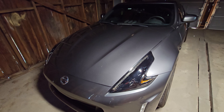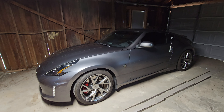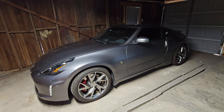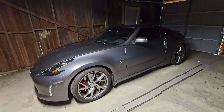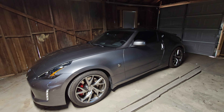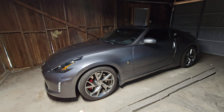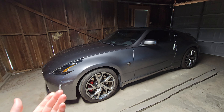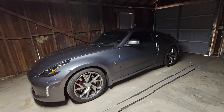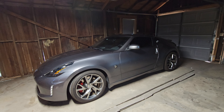Eventually I want to wrap the car — I'm not sure what color, but I do want to wrap it at some point. You can't really tell on those water spots unless you get up real close, so the average person won't be able to tell. But for me, I can tell they're there and it does kind of bug me. There's nothing I can really do at this point — I don't have a way to polish it myself and honestly I don't think it's a big enough deal to bother with.